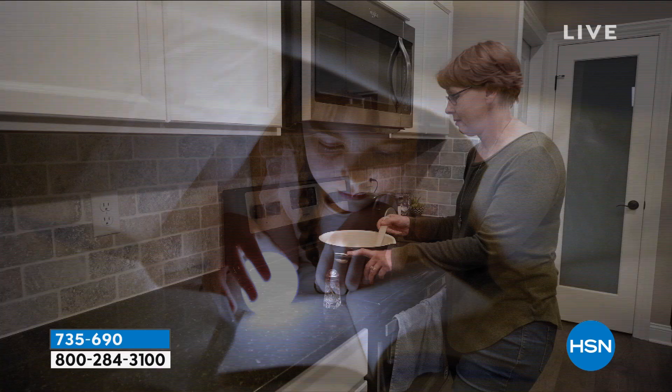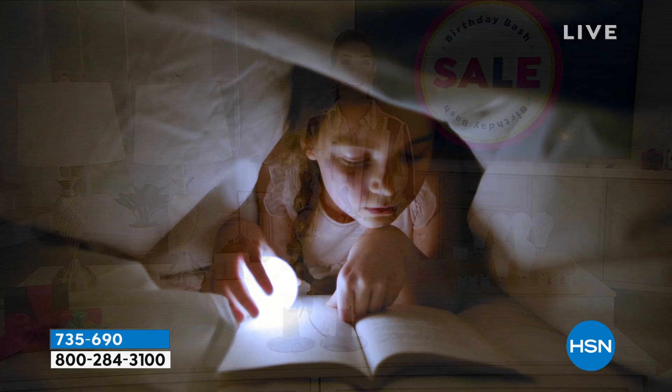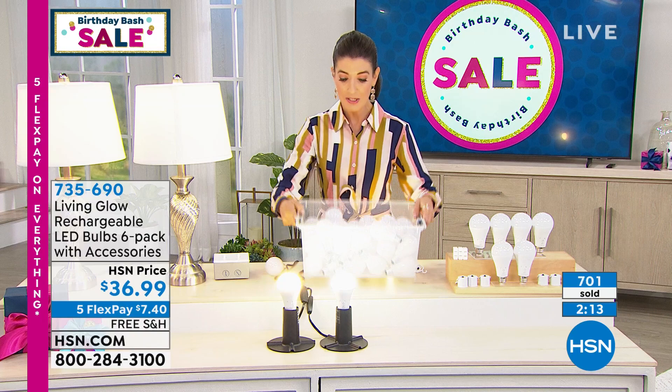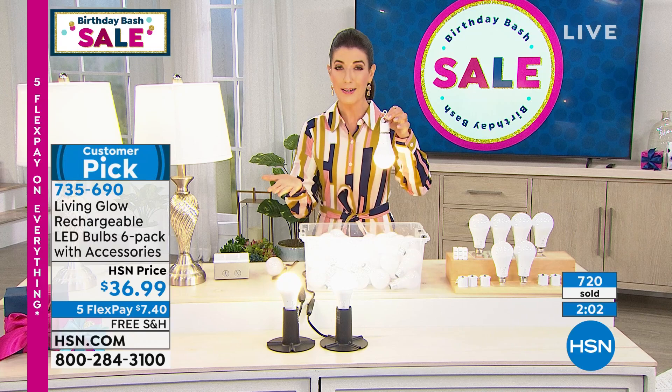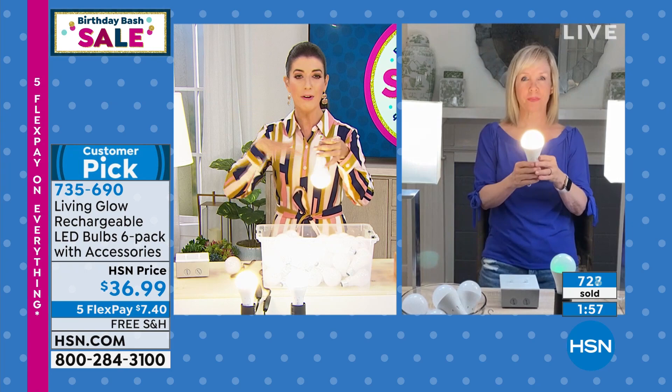You never have to worry about disposing these or creating more waste. This is the perfect way to think about the environment and make a long-lasting change in your home. It's really affordable — those LED bulbs can be intimidating in the store, not knowing what size or shape to get. These are dimmable and they're only $6 a pop. If you went out anywhere else and bought an LED bulb with a battery inside of it, you're going to spend around $16 per bulb, so HSN has that great deal.